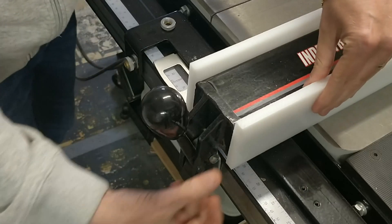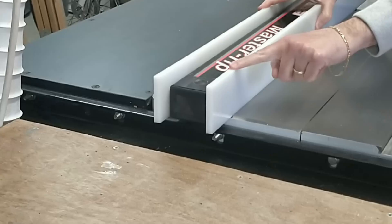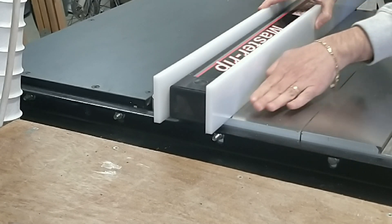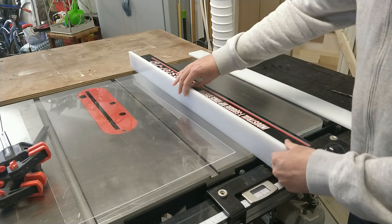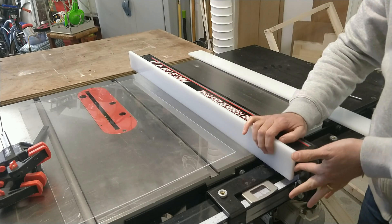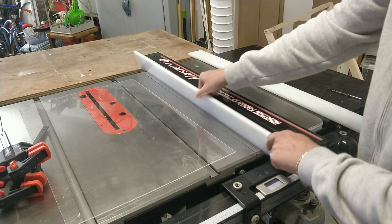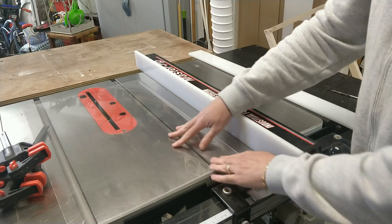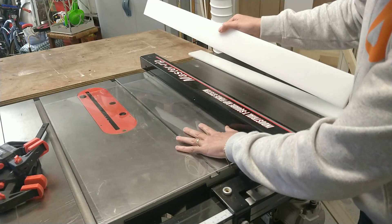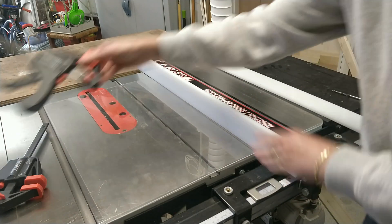I want this part to start flush with the fence so it will make the fence itself a little bit longer and I'll have more stability when I pass pieces of wood through. The first step is to clamp this to the fence on just one side, making sure it's precisely where I want it. Because I don't want it touching the table saw every time I move the fence, I'm going to put a piece of plexiglass — just under two millimeters thick — underneath so it's raised slightly. Then I'll clamp it in place.